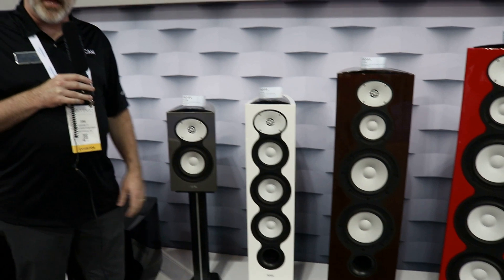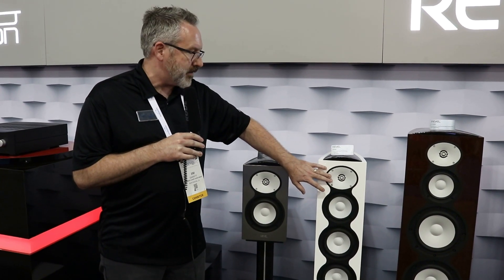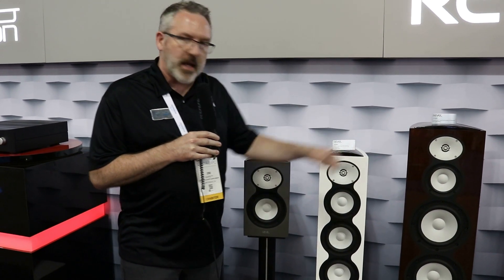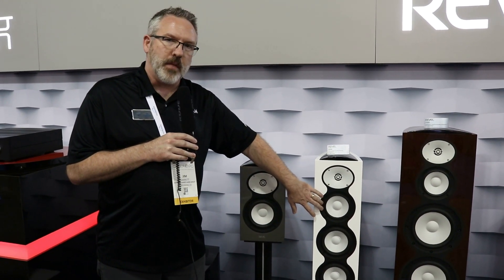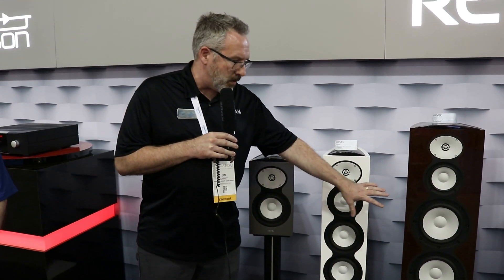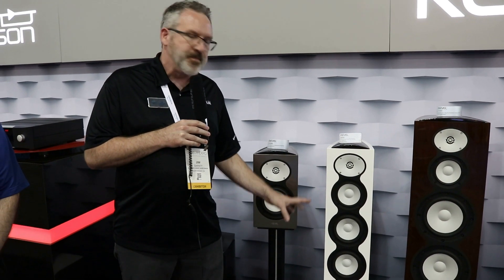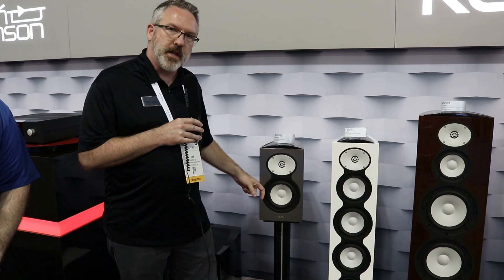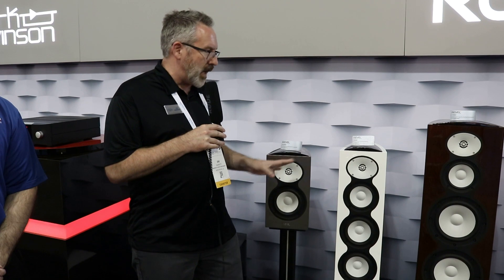The F226 BE uses the same one-inch beryllium tweeter as well as our cast aluminum ceramic-coated acoustic lens waveguide as the 228. The five-and-a-quarter-inch deep ceramic composite cone mid-range is also the same as what's in the 228. What we get, though, is instead of dual eights we get dual sixes, giving us a much smaller form factor — it literally takes up about the same amount of space as the M126 on its floor stand.